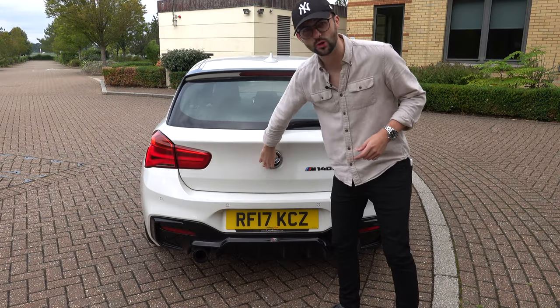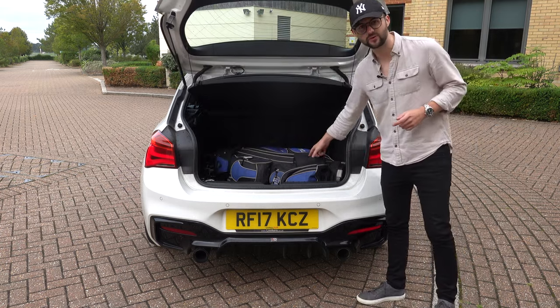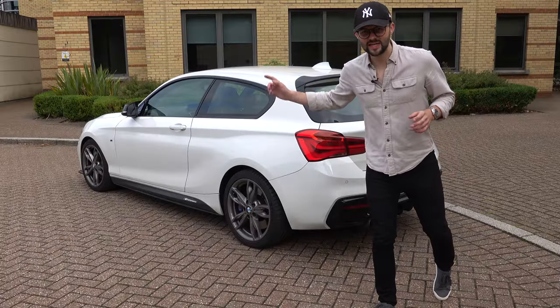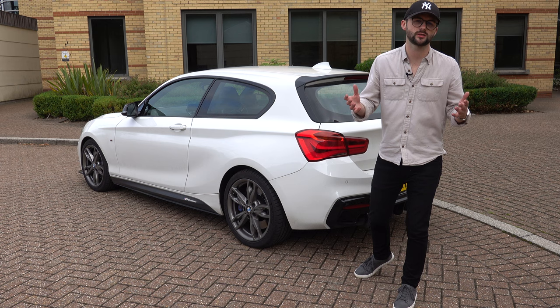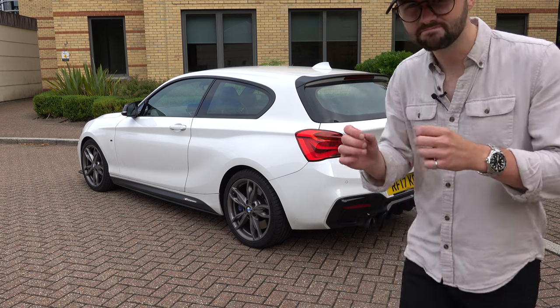Jumping into the boot, it's got 360 litres of storage in there — you can see the golf clubs fit perfectly. The battery and the first aid kit are in the back too, so it's nice and easy if you break down. One thing to note: this is the three-door variant. There are lots more five-door versions available, and arguably they're more practical, but I think the three-door just looks a little bit more stylish.